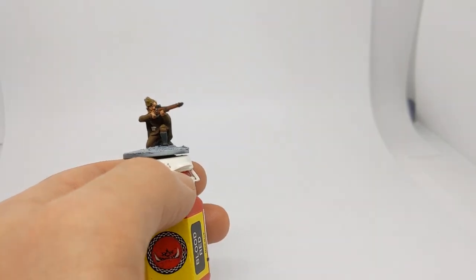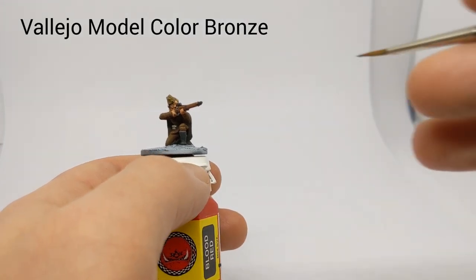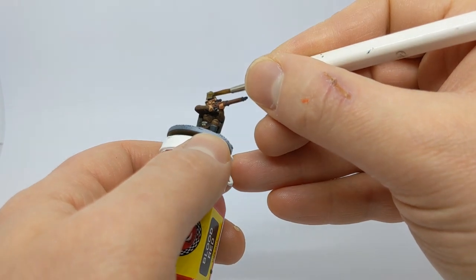The last little detail to pick out is with some Vallejo Bronze — there's a little badge on the front of the cap.